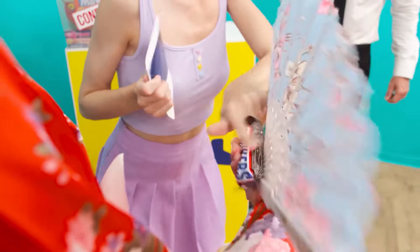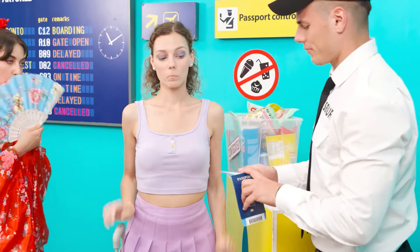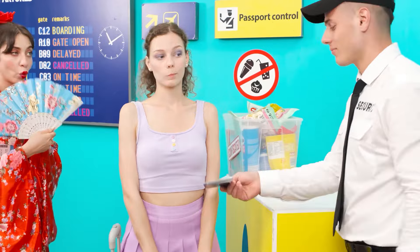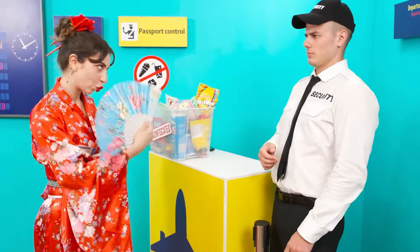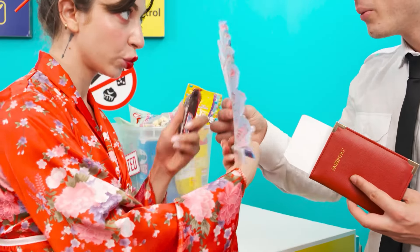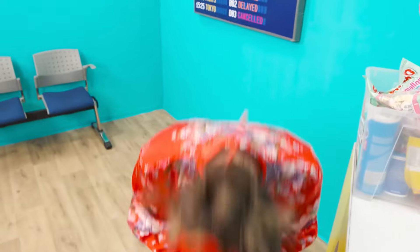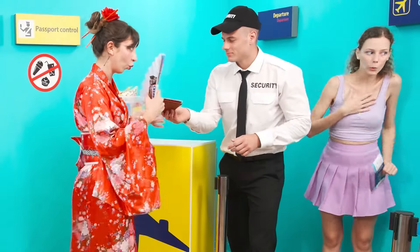Hello. Here are my documents. I have nothing forbidden with me. No sweets or anything. Everything's fine. And who are you? I don't understand. And what's behind the fan? Thank you. Don't thank me. Get on the plane. Have a nice flight.